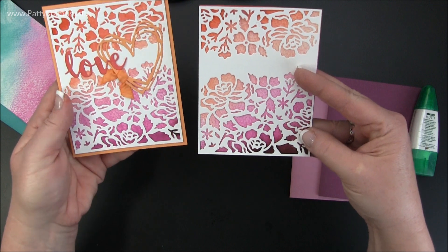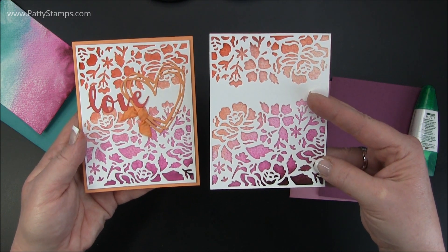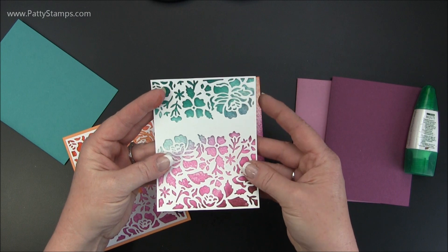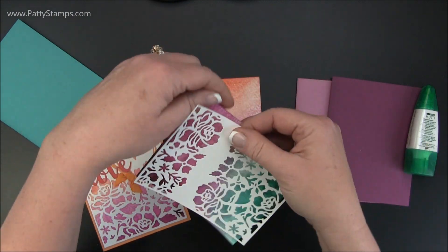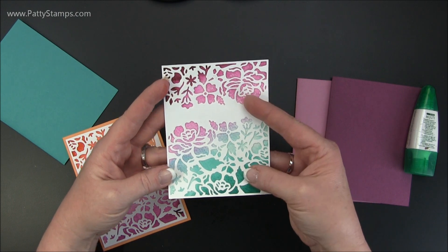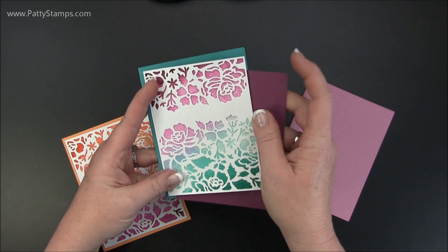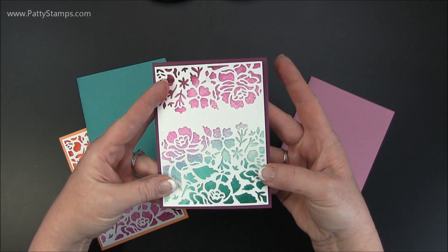Every background will turn out just a little bit different but it's basically the same because it's the same colors. I also did it with the Bermuda Bay and the Rich Razzleberry and it looks gorgeous with that too. Don't forget you can flip it — try it both ways and see which one you like better. Then you can pick your coordinating cardstock, which would be beautiful on Bermuda Bay or really pretty on the Rich Razzleberry — that would be so stunning as well.